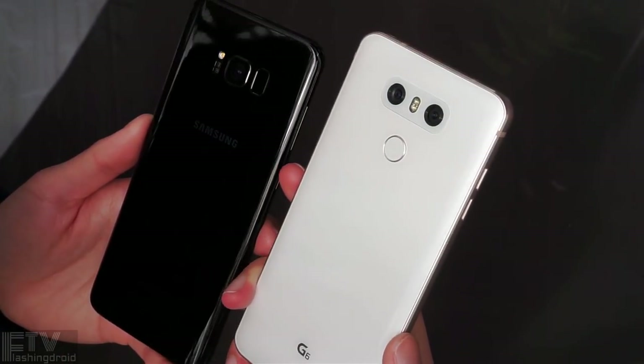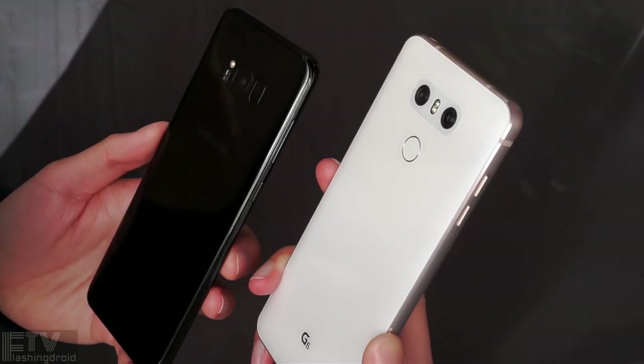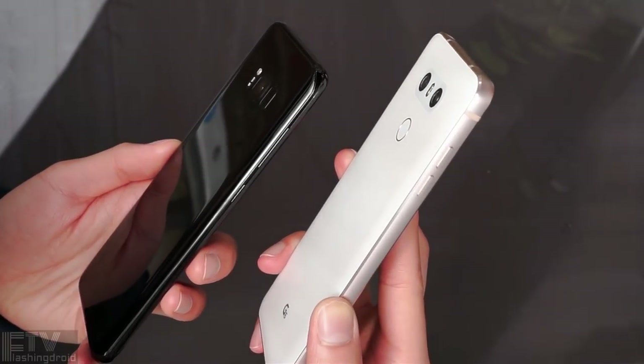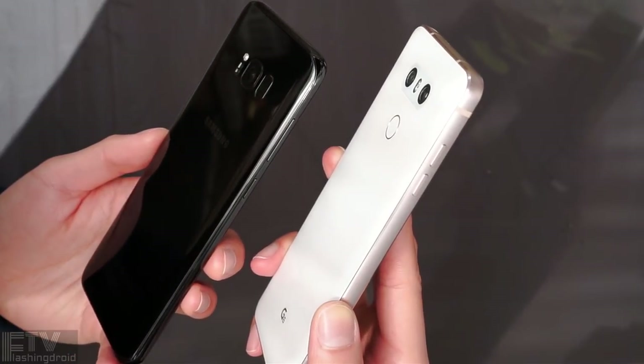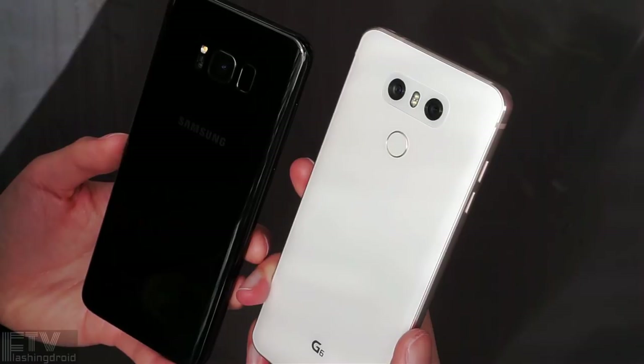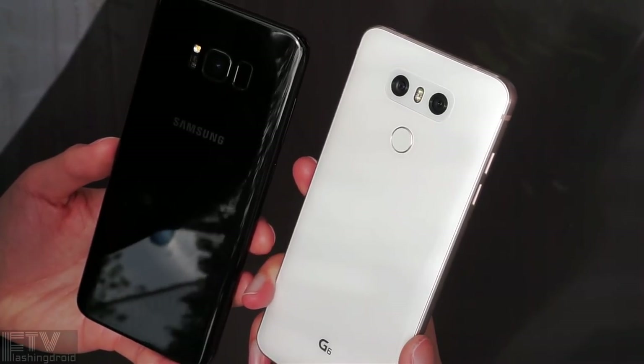The curved, futuristic design on the S8 Plus is undeniably one of the best-looking phones on the planet, and it also gives a really smooth, seamless glass-loop texture in hand. It is a more mature, sophisticated piece of artwork compared to the G6, without a doubt.